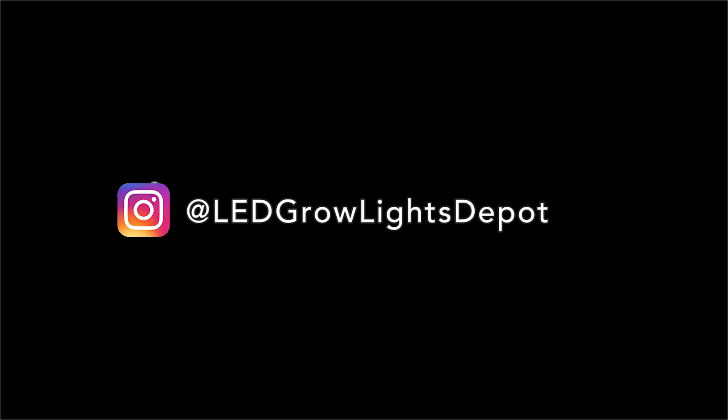Smash the like button and subscribe to be notified for more videos reviewing popular LED grow lights, and check out our other LED grow light reviews on YouTube. Follow us on Instagram at LEDGrowLightsDepot for giveaways, sales, and other great content. Keep on growing everyone!